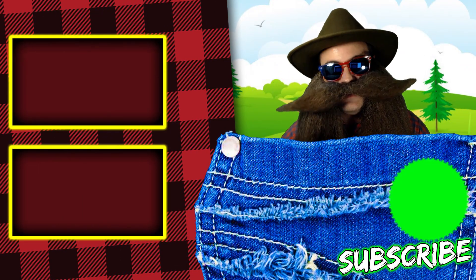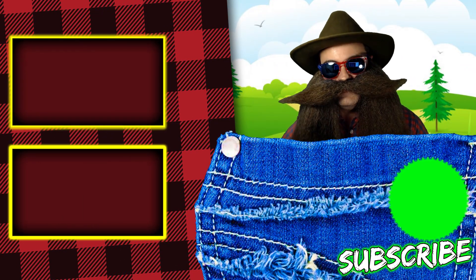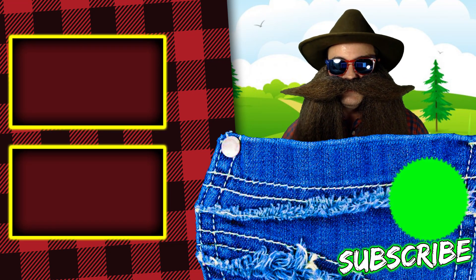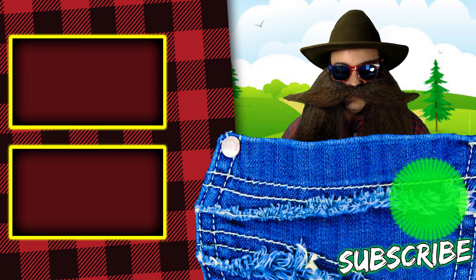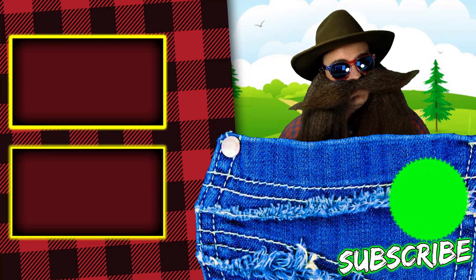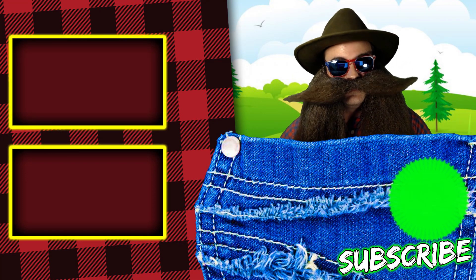Thanks for making it to the end of this video. If you like this video, please give it a thumbs up, share it with your friends, and smash that subscribe button and that bell icon so you don't miss any future videos. Hope you're having a great day, and I love you all very, very much.